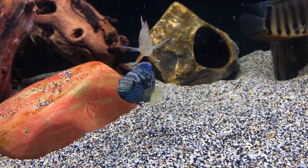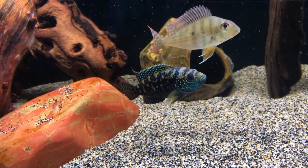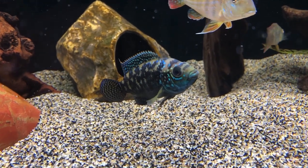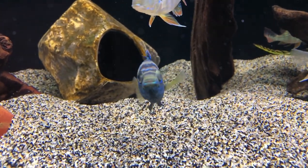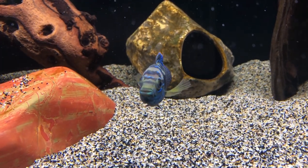Well, lo and behold, the fish jumped up against the corner of the tank and it swept him right out of the tank. He fell right in front of my wife and I as I was showing her how to feed the fish while I'm away for a couple days.